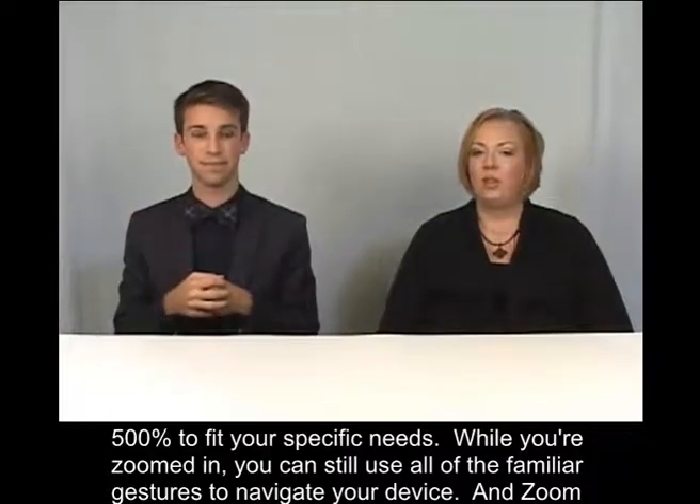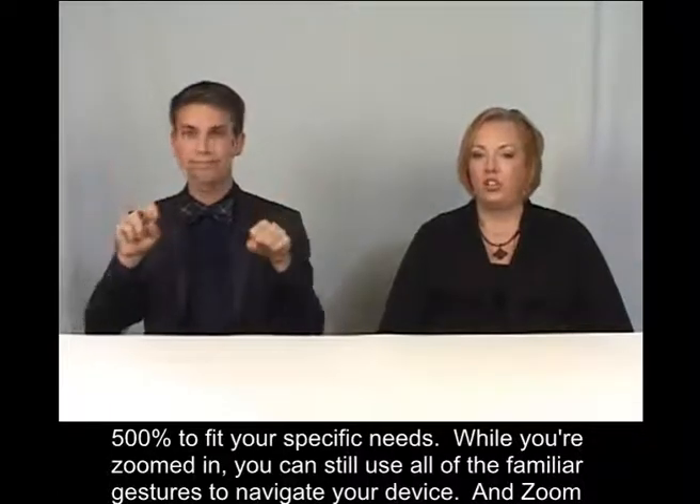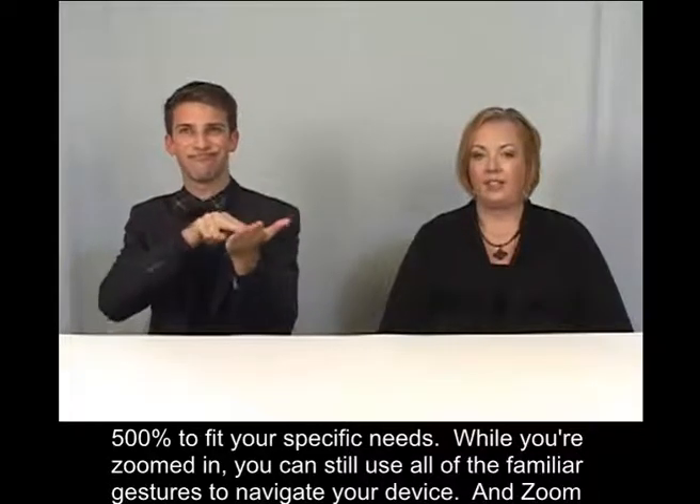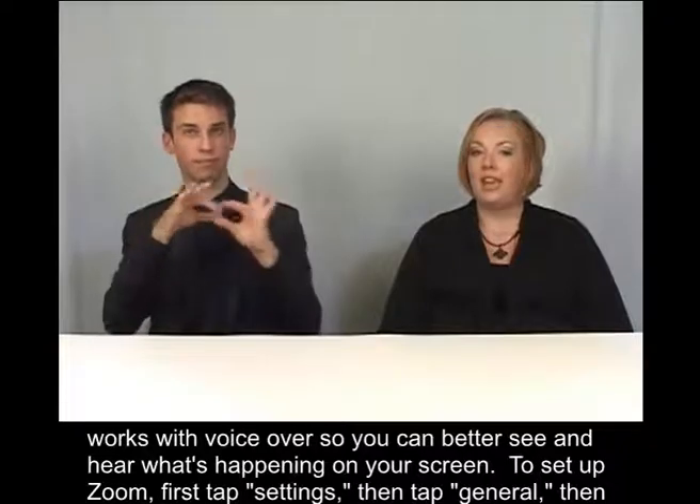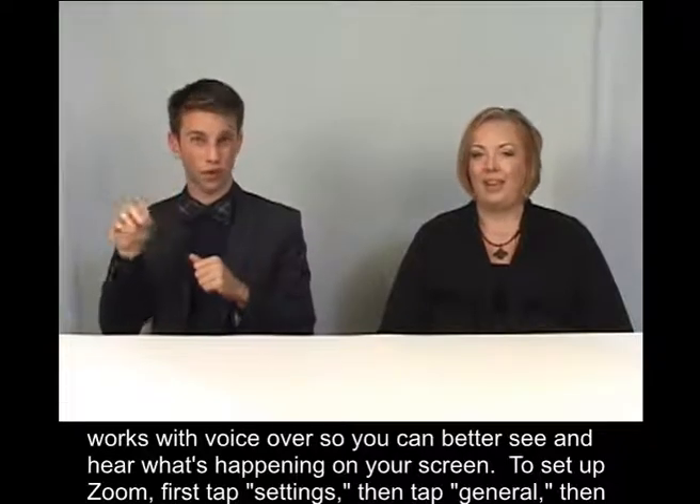While you're zoomed in, you can still use all of the familiar gestures to navigate your device. And Zoom works with VoiceOver so you can better see and hear what's happening on your screen.